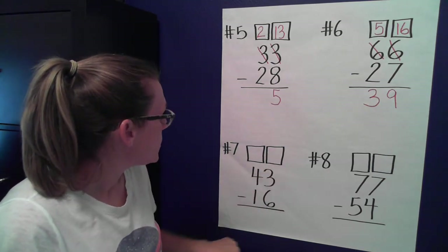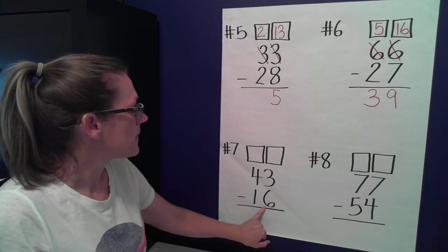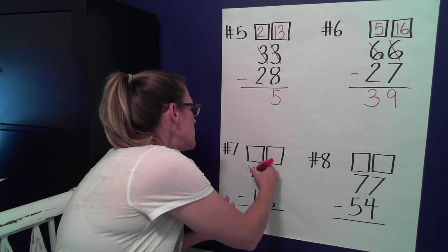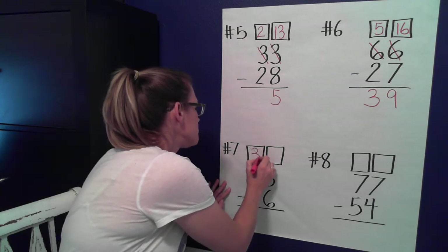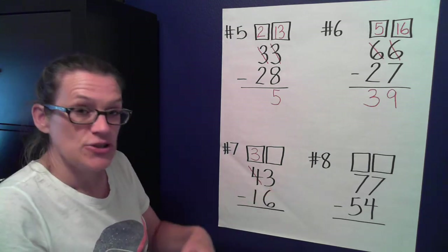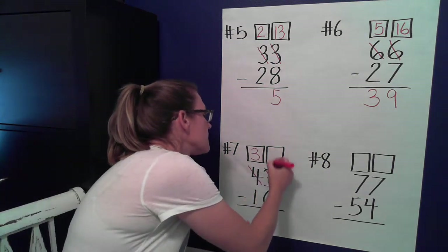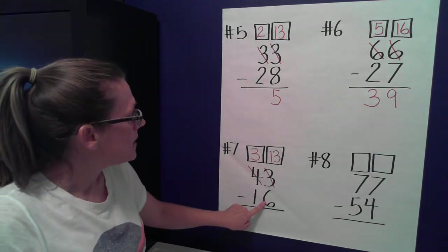Two more! Let's look at our ones place: 43 minus 16. Do we have enough ones to take six away? We do not; there's more on the floor. Let's go next door and get ten more. If I take one of my tens away, how many tens do I have left? Three. I bring my ten over and turn it into ten little ones, add it to my three ones: ten plus three equals 13.